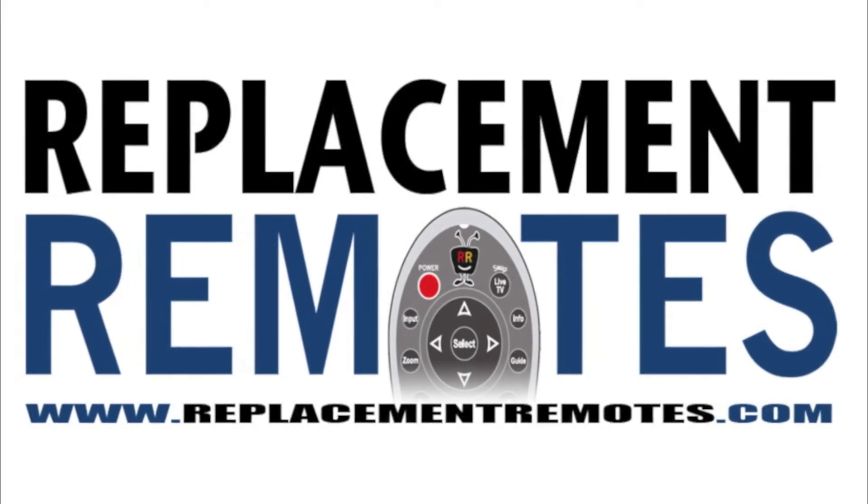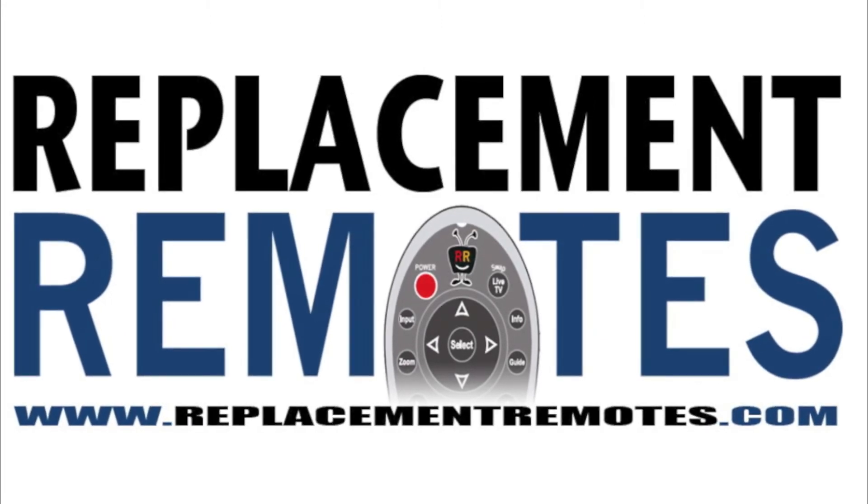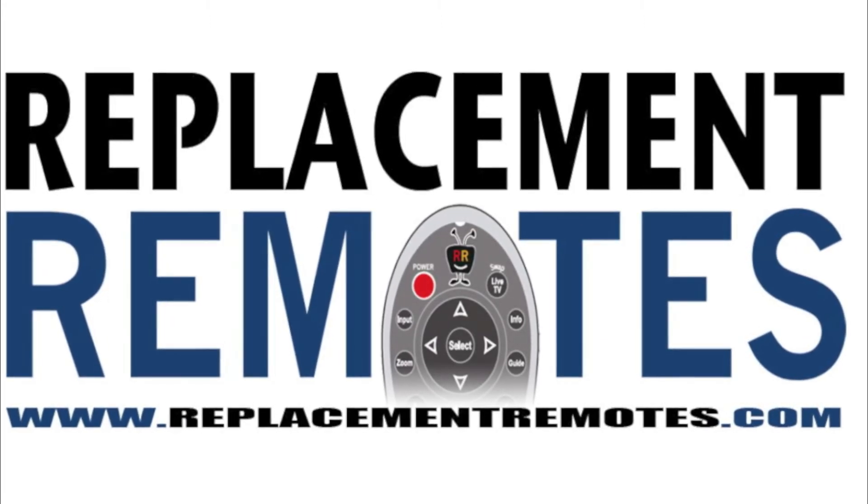ReplacingRemotes.com — if you need a remote control, ReplacingRemotes.com.